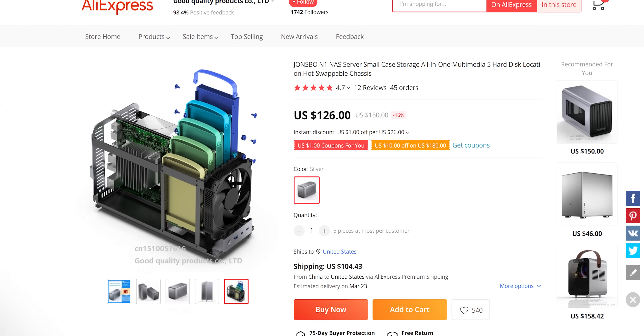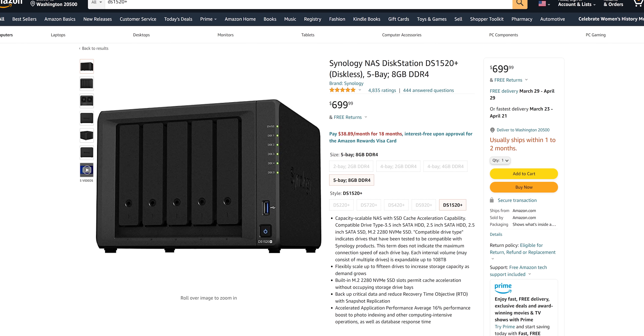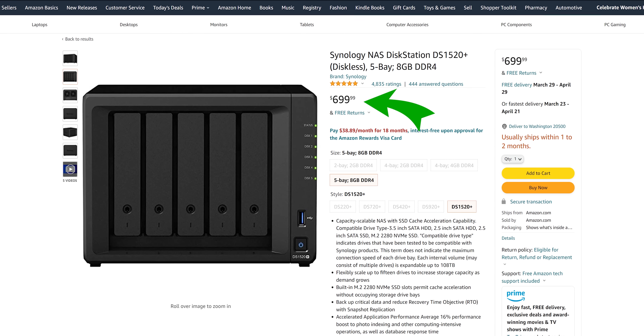If you factor that in, it's a pretty compelling deal. Our plan was to see if we could build a rig cheaper than the equivalent Synology five-bay NAS, the DS-1520+. They're currently out of stock seemingly everywhere, but the price to beat is $700 US if we could buy it.